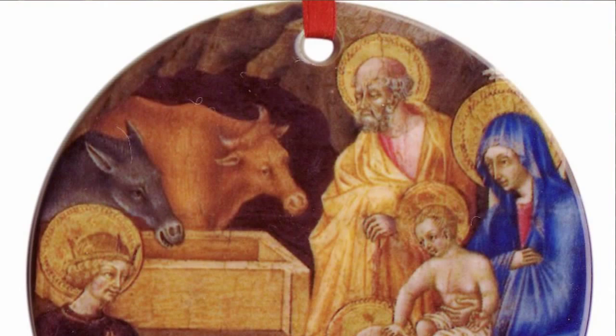Hi, I'm Kathleen from The Catholic Company and this is the Nativity Ornament. Part of our Masterpiece Ornament collection, this Nativity Ornament features an image of the Magi paying homage to the Christ child.